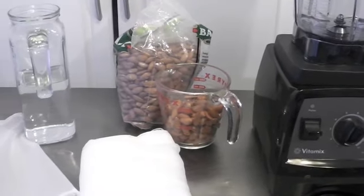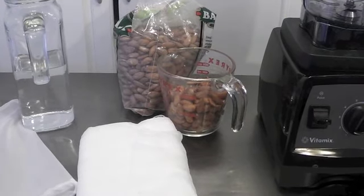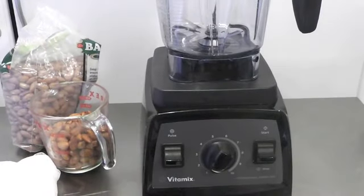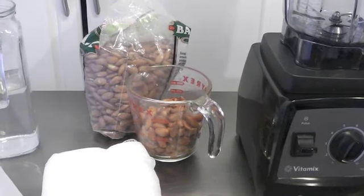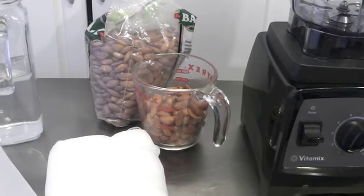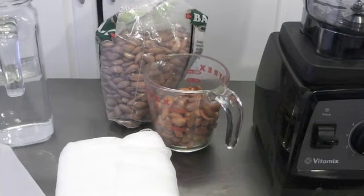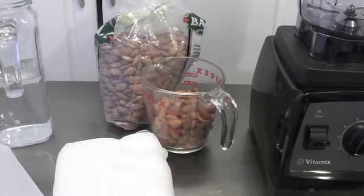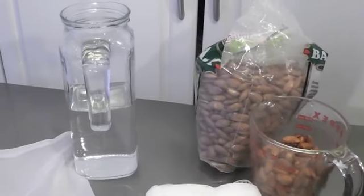Before we begin, let me show you the things you'll need to make the almond milk. You'll need a high-powered blender — I'm using my Vitamix. You'll also need raw almonds. I purchased mine at the local Indian store, which had the best price. You can also buy them online, but I find it a bit pricey there.